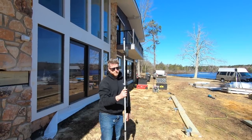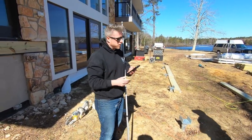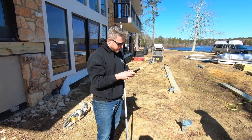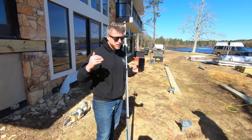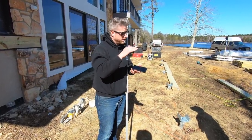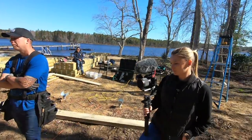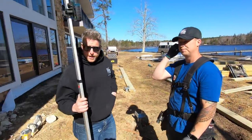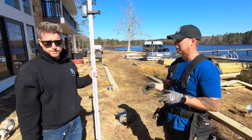At the footing location we read 5 feet 8 inches on the laser rod, which is 68 inches. We had 11 and a quarter at the ledger, so 68 minus 11 and a quarter gives us 56 and three-quarter inches difference in height. We deduct 19 inches for our joist and beam, landing at 37 and three-quarter inches — that's our six-by-six post height. Once all posts are set at the same height, 37 and three-quarters is your number. That's how you do it.